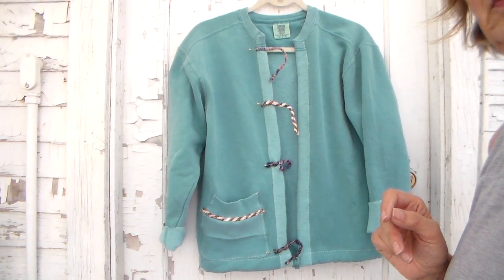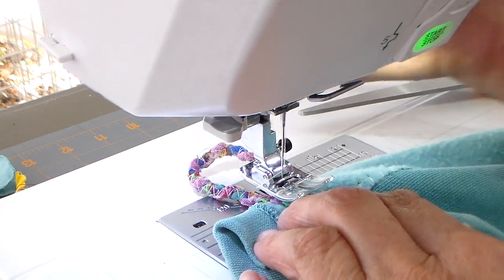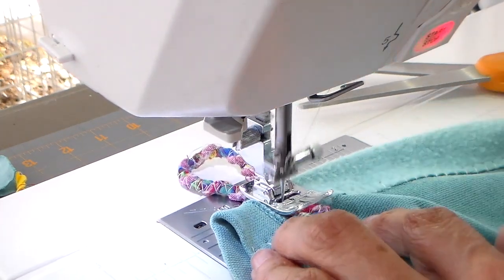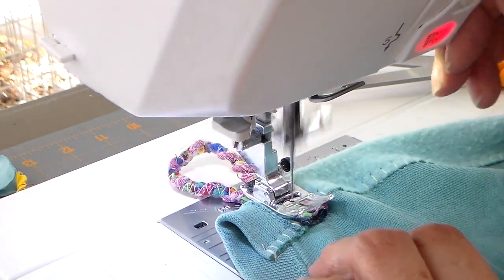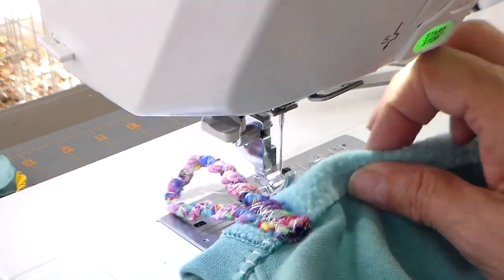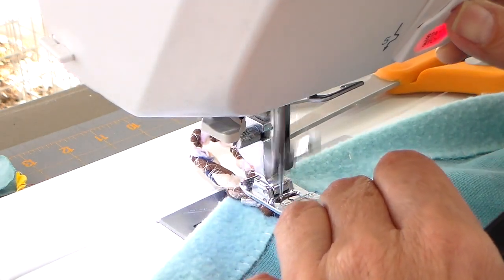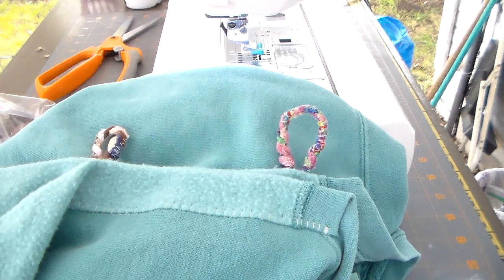Now I'm finding where I want to place my button loops — there are four button loops on this one. Getting it under my sewing machine and zigzagging them into place, going back and forth several times. I love how the twisted cord has so many colors and different fabrics — it really adds a fun look for the button loops. You could wear so many different color shirts underneath!